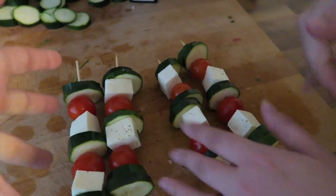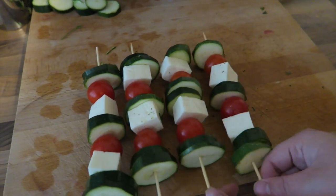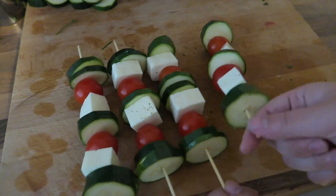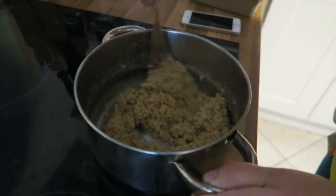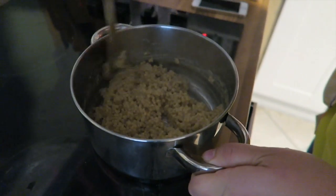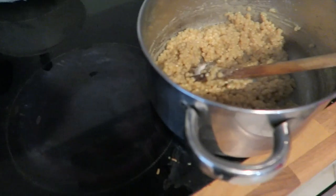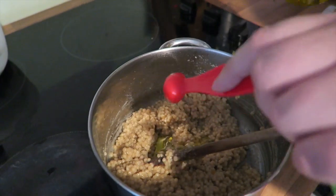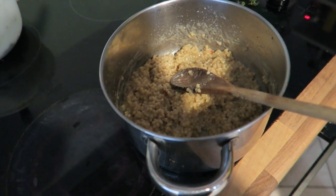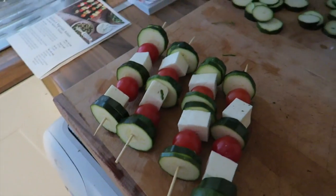So there we are — halloumi vegetable kebabs. We've just got to put some oil on there and stick them in the oven. We need to put some extra virgin olive oil in now — the recipe says olive oil but we haven't got any, so this will just have to do. And then we've got to grill these and have the salad and we're all done. We'll see you at the end.